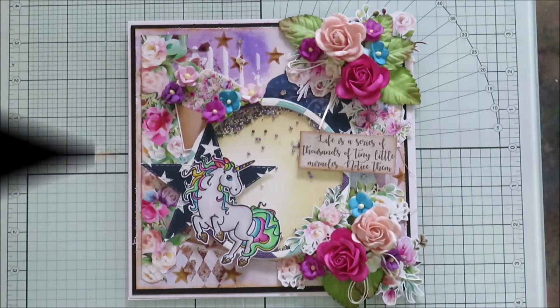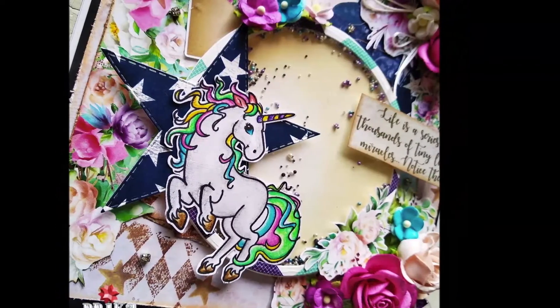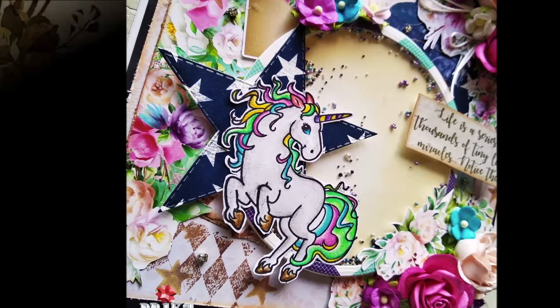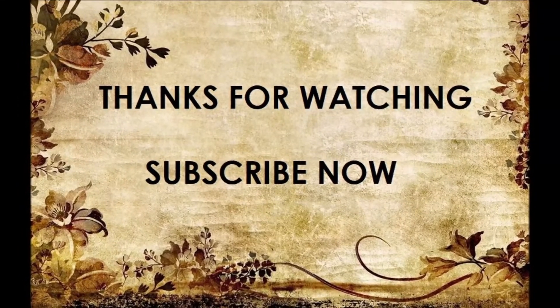I hope you all enjoyed this video tutorial. With COVID-19 going on around the world, I hope you all stay safe and stay healthy. Please stay at home and just watch our YouTube channel for more videos and inspiration. Thank you.